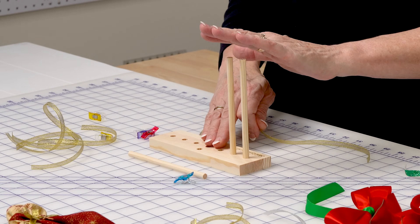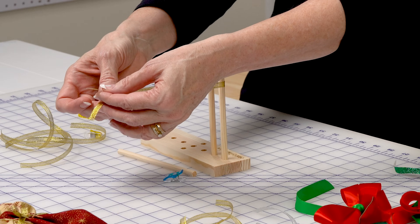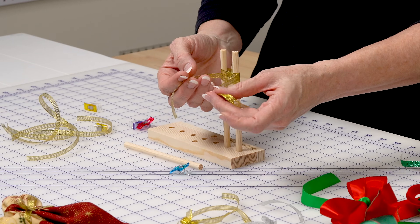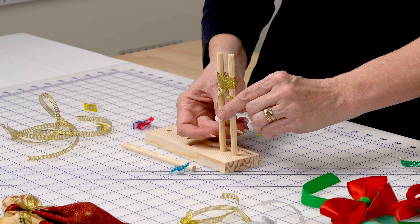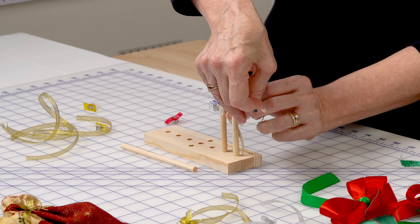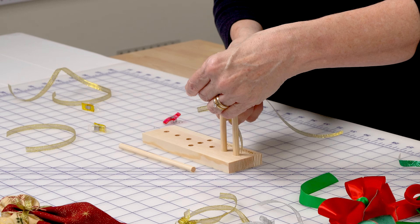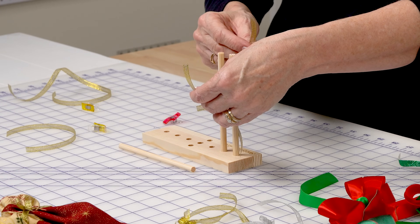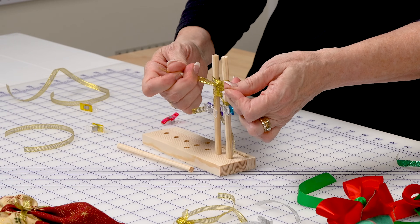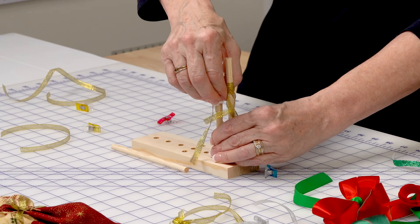For the smallest bow, I have the pegs as close together as possible. I start with my gold ribbon, centered, and just change hands — pull it to the front, change hands, pull it to the back. I'm going to use a wonder clip on each side to hold it, then take a smaller piece of ribbon. I'm going to go to the back with this, tie it down, take my clips off, and slide it off.